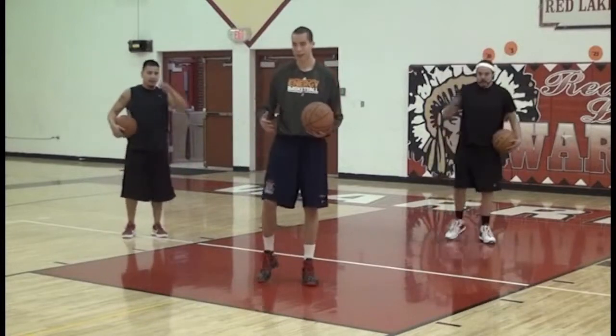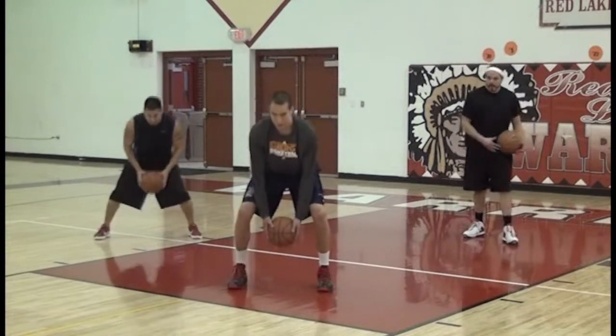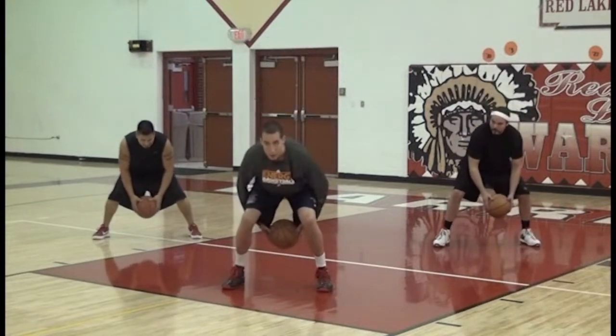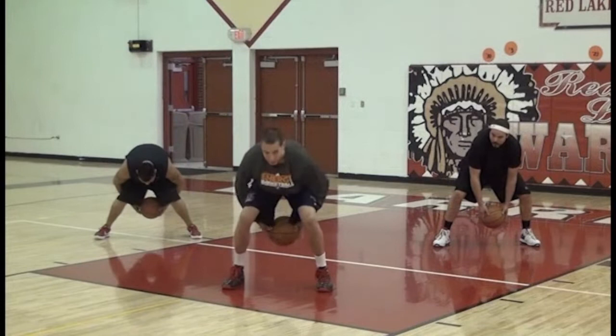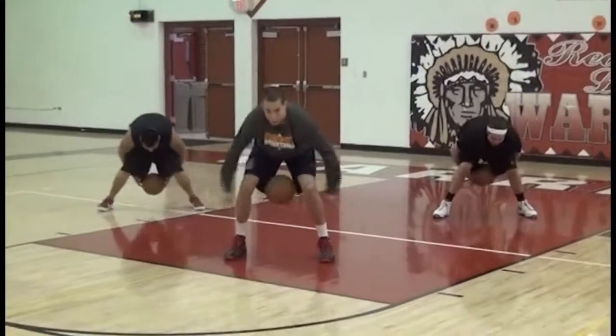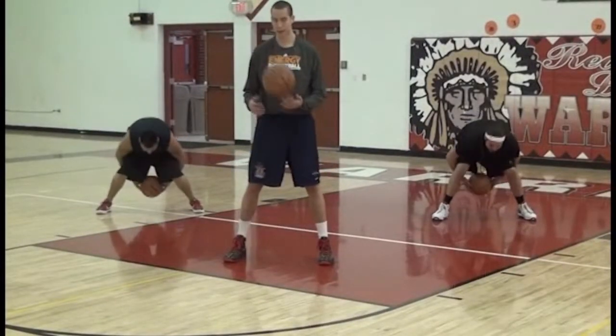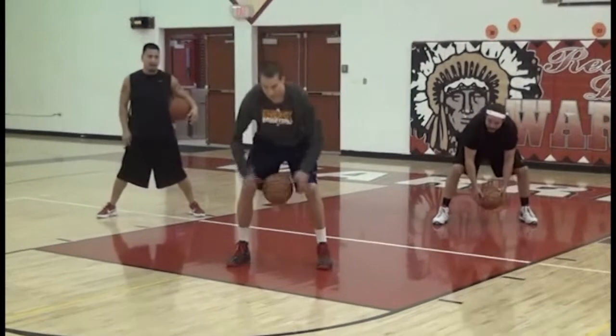The next drill is the same concept, except we're going to have two hands in front — both hands in front — nice and low, and just go front to back. If you can't do this without it bouncing, work on that before adding the bounce.